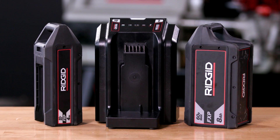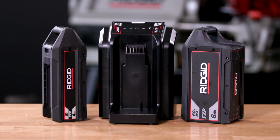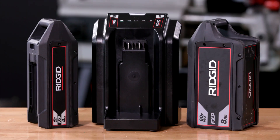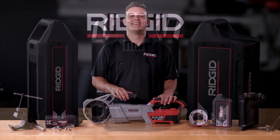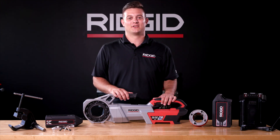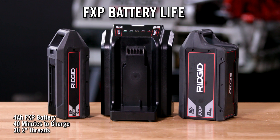The Rigid FXP battery platform means no more cord setup and tear down. The 12R power drive is fully compatible with the 258 and XL large diameter pipe dies. The FXP batteries are offered in two variations: a 4 amp hour battery and an 8 amp hour battery. Each battery kit includes two 4 amp hour batteries and an FXP charger. The 4 amp hour battery takes 40 minutes to charge and can complete up to 32 inch threads on 2 inch schedule 40 pipe on a single charge.